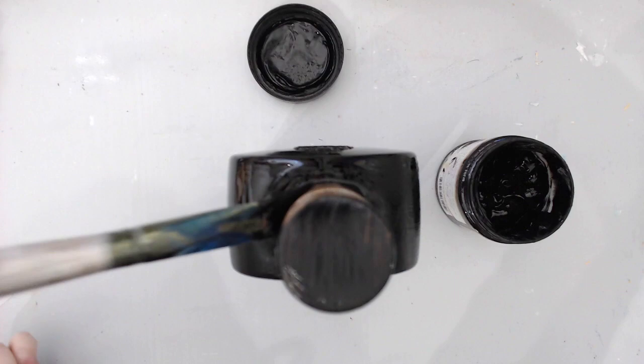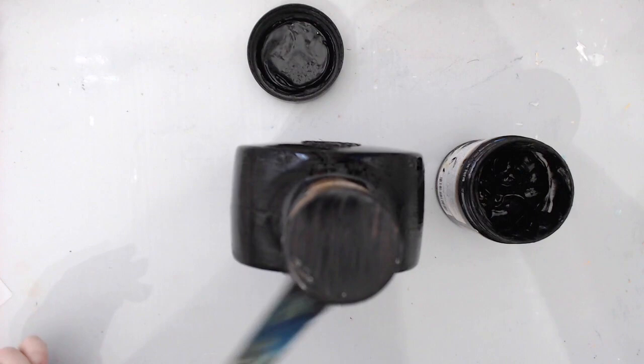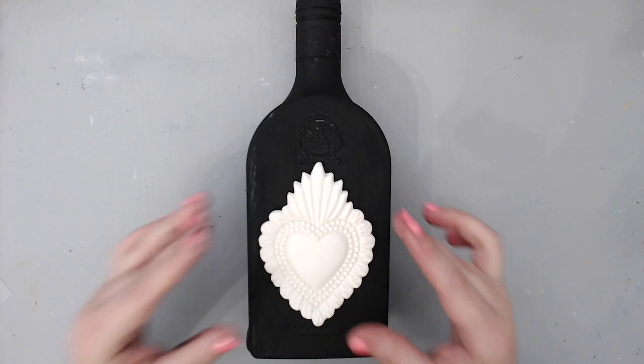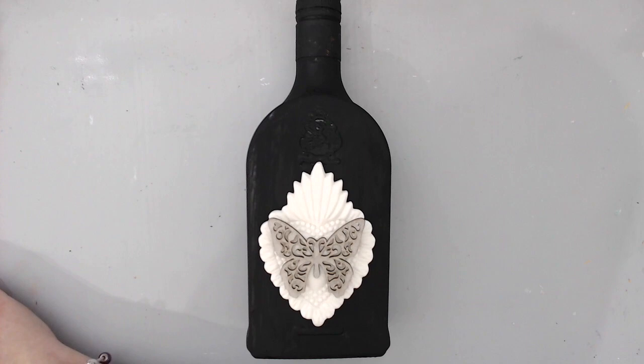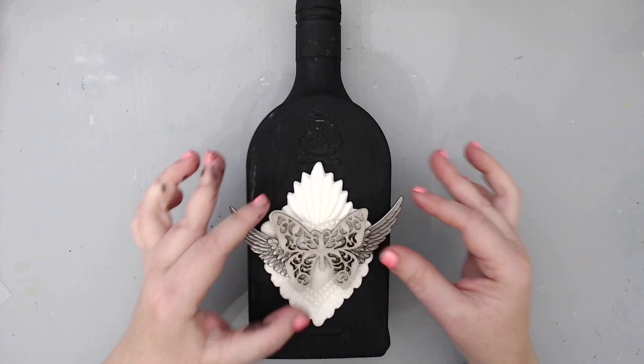Since the bottle was black I used black gesso, however if the bottle were a lighter color I might have used white gesso instead. It's harder to cover a black bottle with white gesso and vice versa. For my technique it didn't really matter — you can use this technique on either one as long as you have a good cover underneath. I heat set the gesso really well and then started embellishing the front of my bottle.